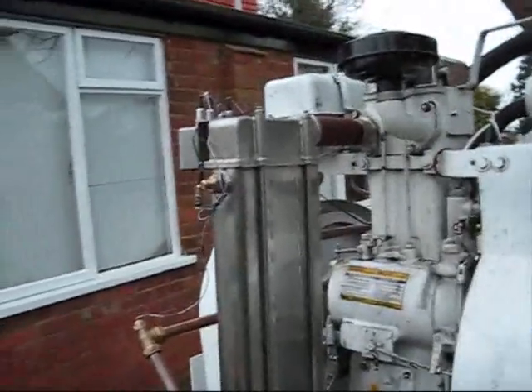This is my combined heat and power system. Obviously it is a Lister style generator.